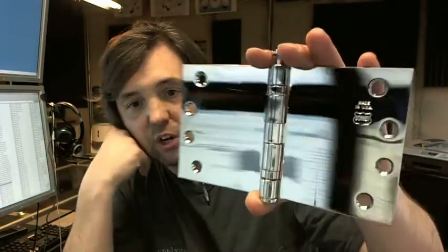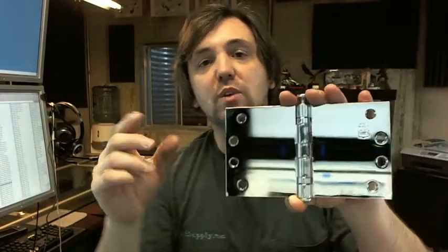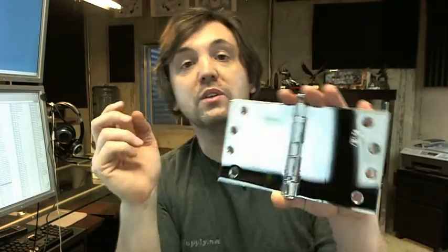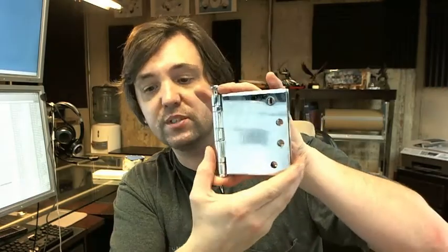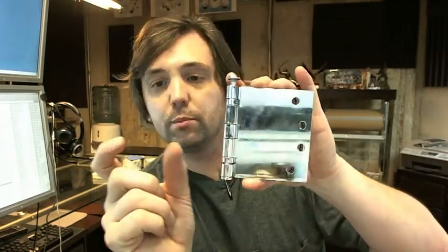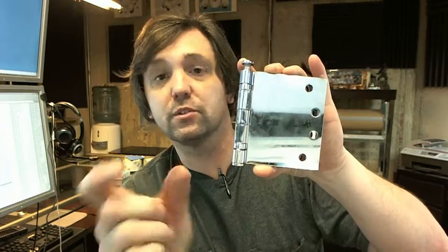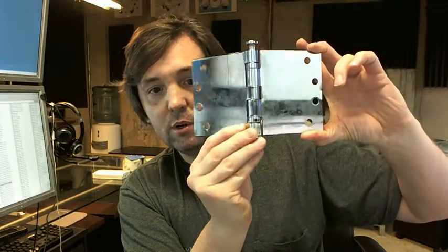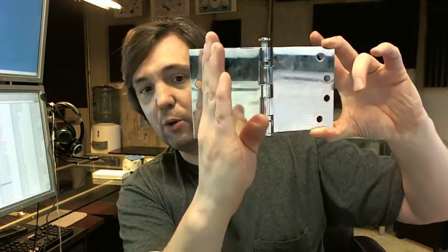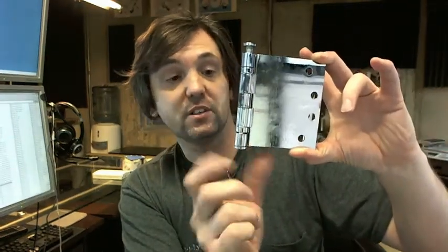Wide throw hinges like this are used very commonly when needing to get around clearance of unusually thick casing or an unusually thick wall condition. For instance, if you had this on an exterior door that was outswinging and you had brick mold or shutters, or the door and frame itself was set deeper into the frame than standard, you would need a little bit of help getting the door out and around that additional thickness of material.